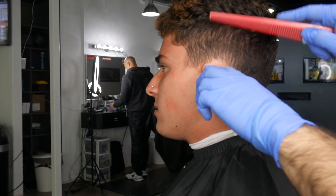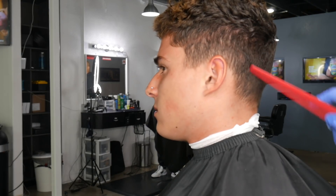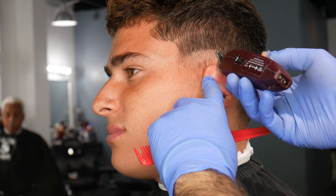YouTube, what is good? How are y'all doing? I've got a very quick video for you guys today — it's going to be an arched side part, a faded arch side part. If you guys have already seen this on my Instagram, you know what I'm talking about. You've seen the end result; this is how I execute it.